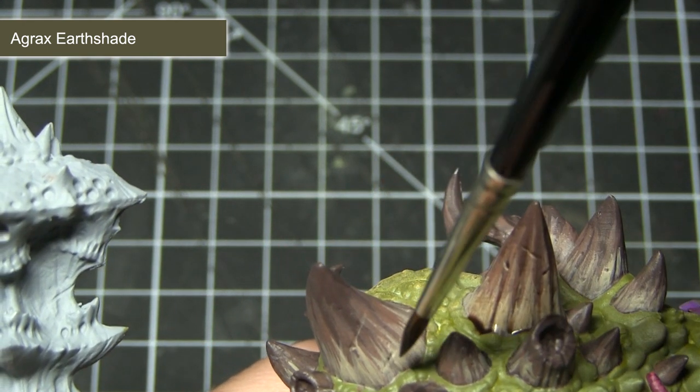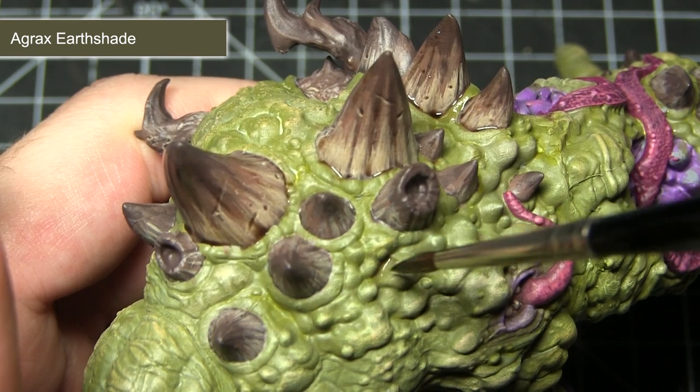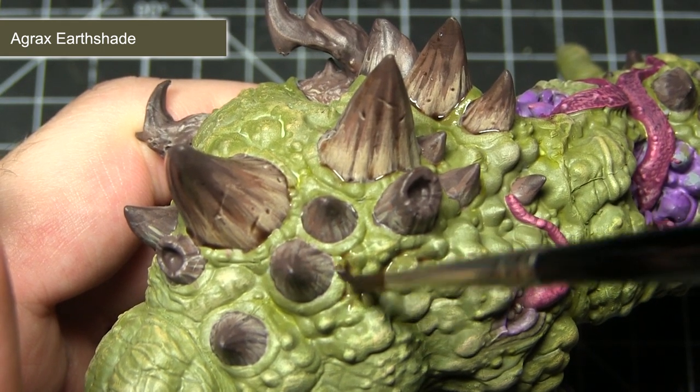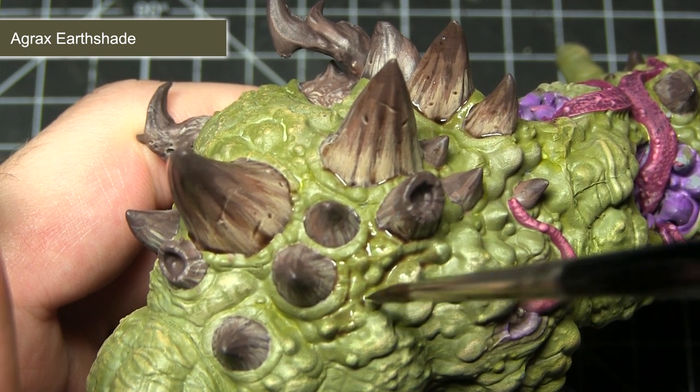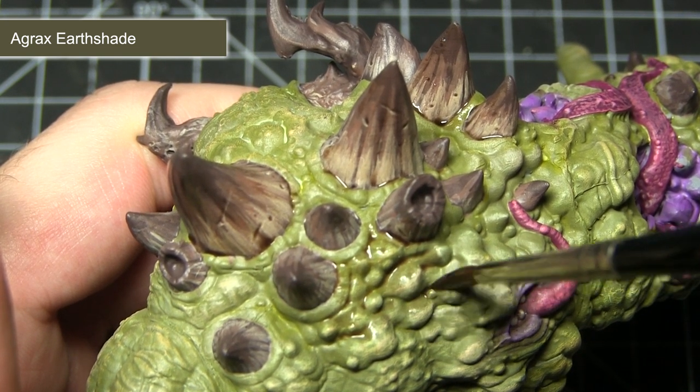In addition to washing over the horns, I would also recommend applying some targeted washes of Agrax Earthshade over the green skin areas as well, focusing this wash into some of the deeper folds in the skin in order to really bring out that detail.